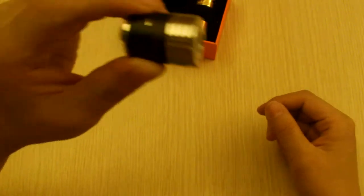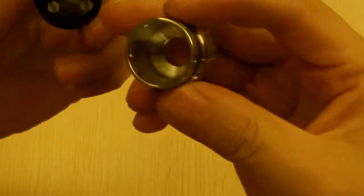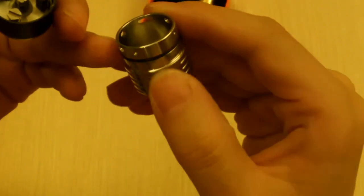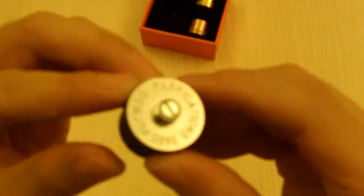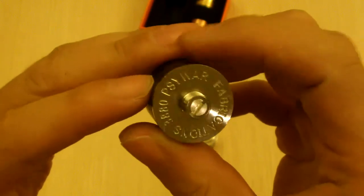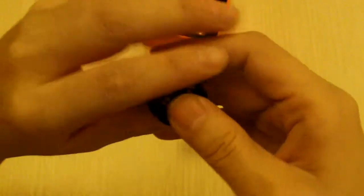So let me take apart the atomizer for you to see. It features the airflow control, and the end fabrication, and these ones are really tight.